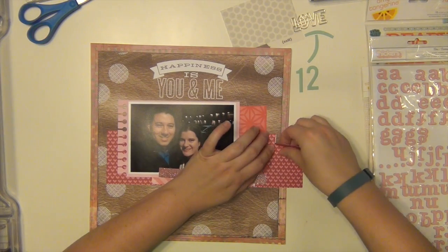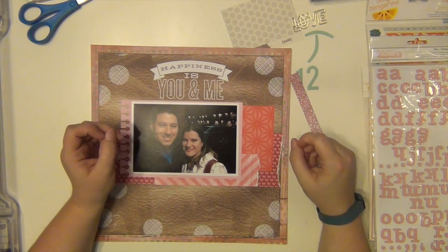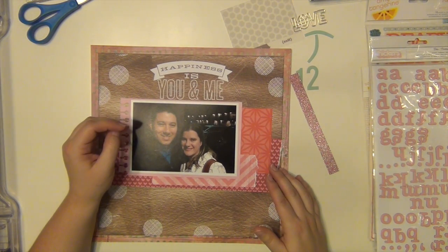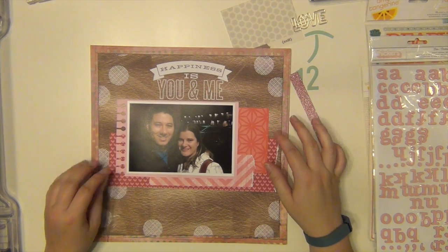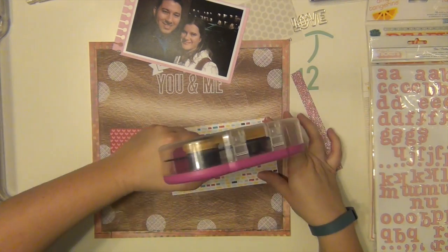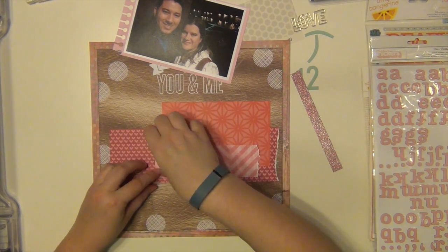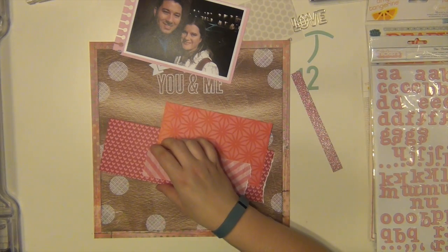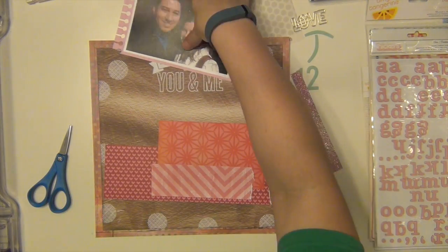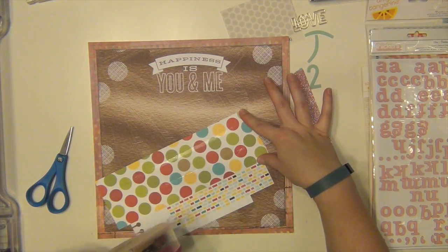I'm pretty happy with those papers, so I'm going to think about layering them where I want them to go. That floral piece I have there is a pretty big strip and only a little bit is going to be showing. Normally I would try to cut that down, but I'm at a point now in my stash where I just need to use it and not worry about saving anything and using it again. I just want to get through my stash and not hang on to things for so long.